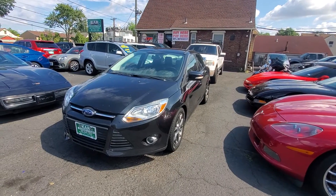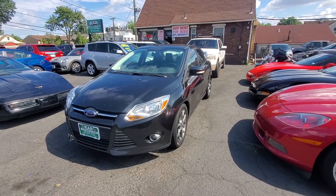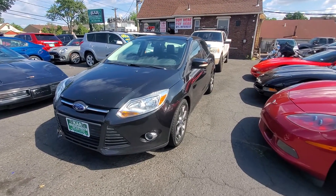Hello everyone, I want to welcome you here at Car Connection in Littlefair, New Jersey, and today we're featuring this 2014 Focus Sedan SE model with 74,000 miles.